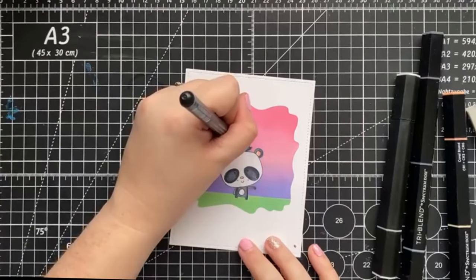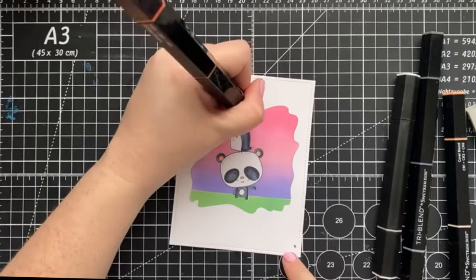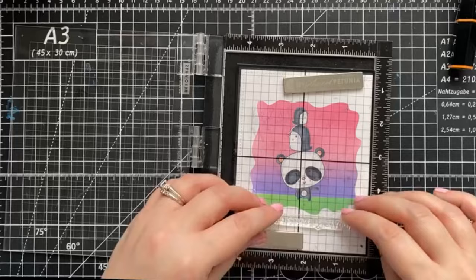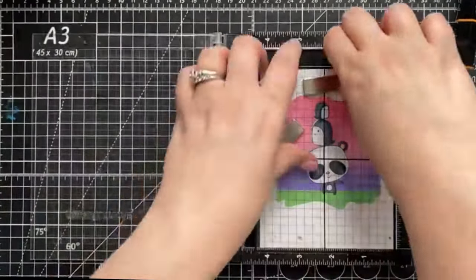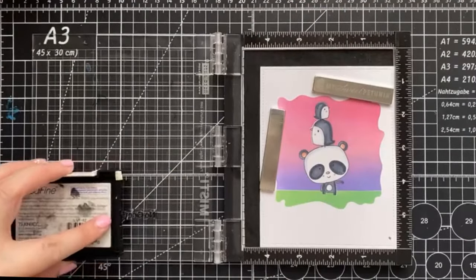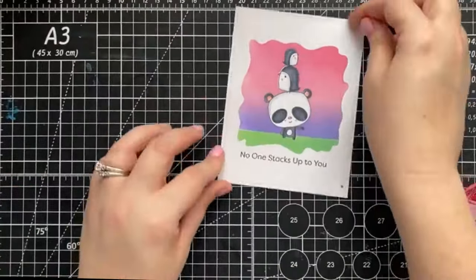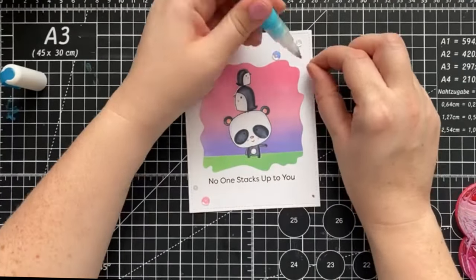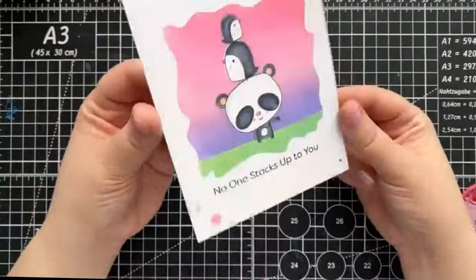For a few added last minute details, I'm going to reach for my Copic multi-liner for freckles and the orange blend for the beaks on the penguins. I'm going to reach for my Misti once again and stamp a sentiment directly on the card front. And of course, no card is complete without sequins. And here's our card.